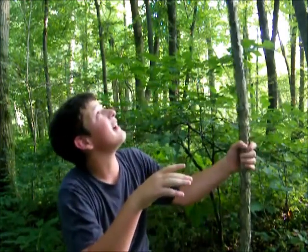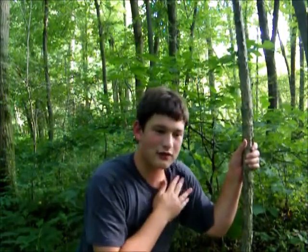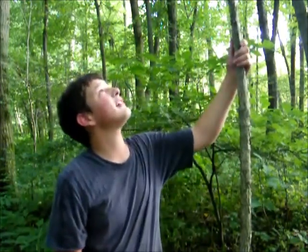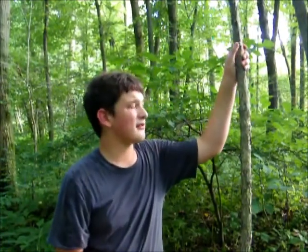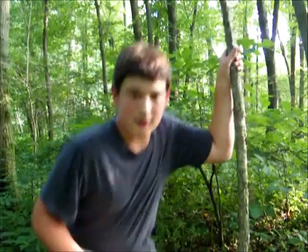The first kind of snare we are going to do can act as a head snare for smaller game or a foot snare for bigger game. It is going to involve this tree here - it's a decently big tree. This is one of the best foot snares for big game, so let's get started.